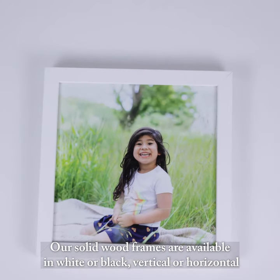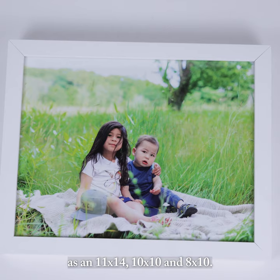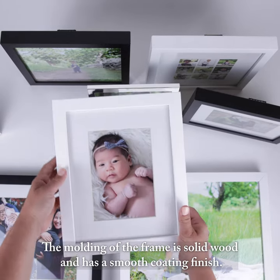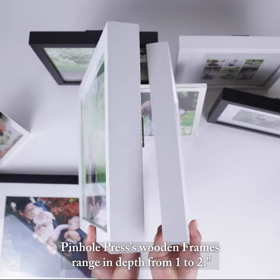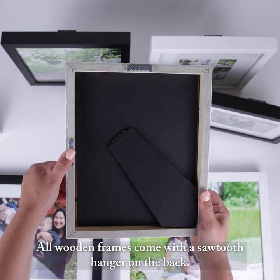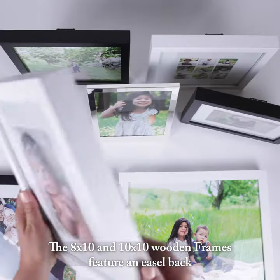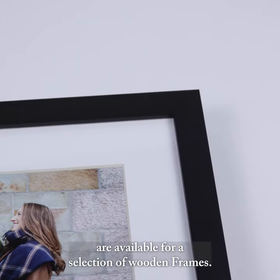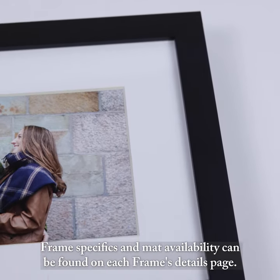Our solid wood frames are available in white or black, vertical or horizontal, as an 11 by 14, 10 by 10, and 8 by 10. The molding of the frame is solid wood and has a smooth coating finish. Pinhull Press' wooden frames range in depth from 1 to 2 inches. All wooden frames come with a sawtooth hanger on the back. The 8 by 10 and 10 by 10 wooden frames feature an easel back. White mats with beveled edges are available for a selection of wooden frames. Frame specifics and mat availability can be found on each frame's details page.